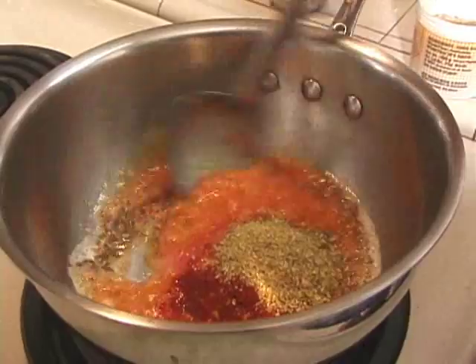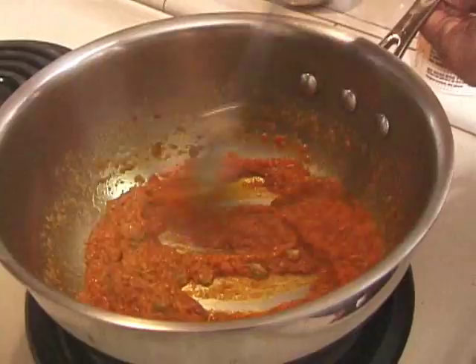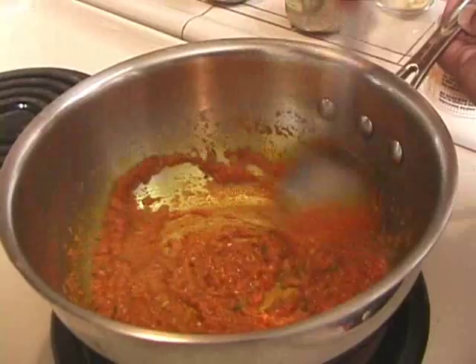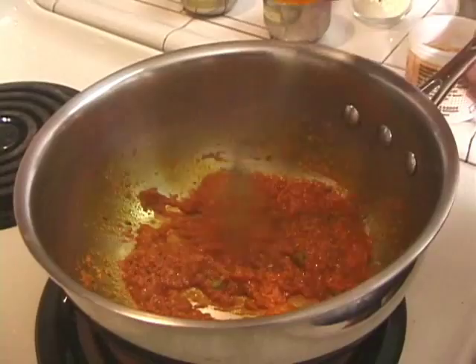Now stir this and keep stirring for a couple of minutes till this mixture reduces by about half. You will see the tomatoes have started leaving the oil. It is coming out a little bit — just a couple more minutes. It looks right and you can see it has started leaving the oil.